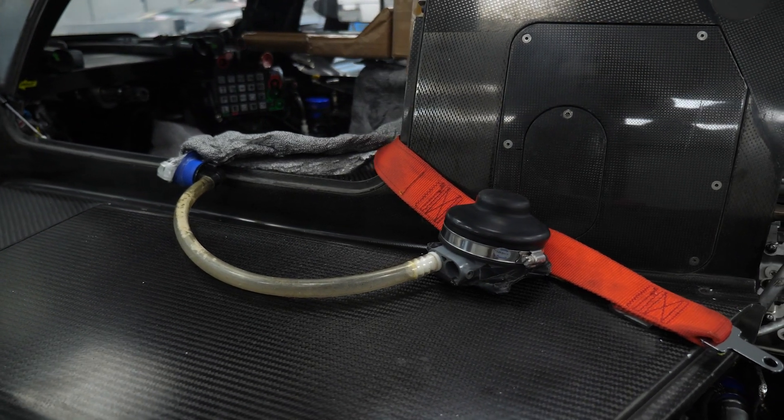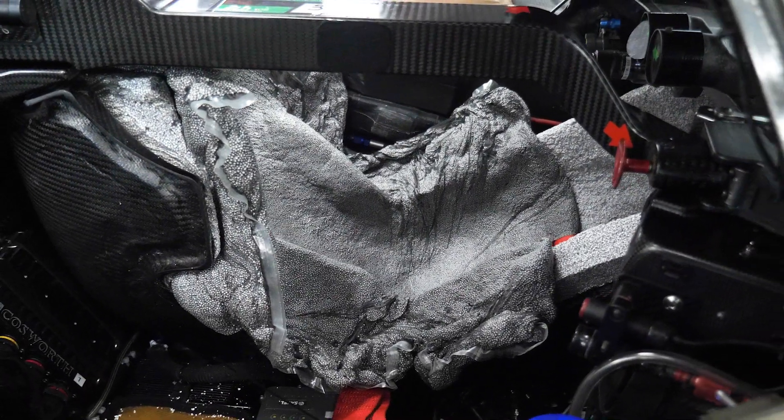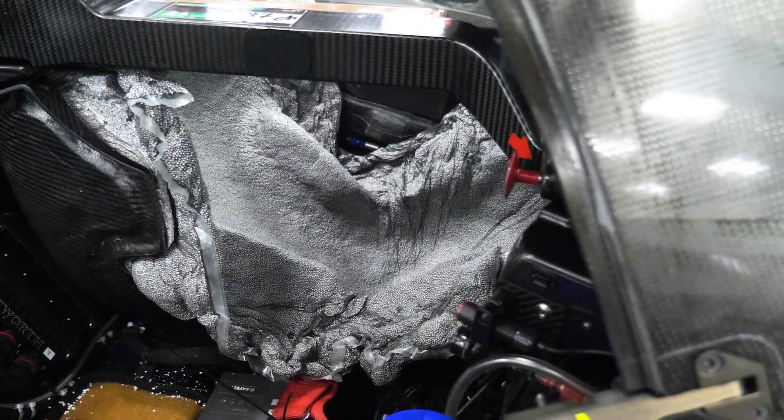Once the epoxy is set, the plastic bag can be removed and any final shaping can be made to the polystyrene. This can then be covered with a fabric in order to provide some longevity to the seat liner, and it can be quickly removed and replaced at a pit stop during a driver change.